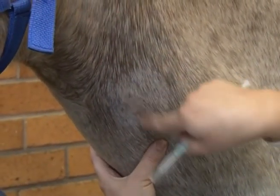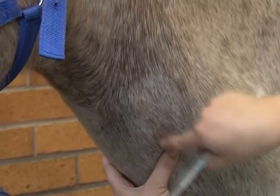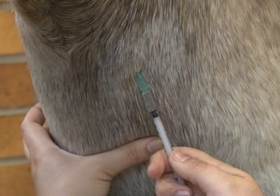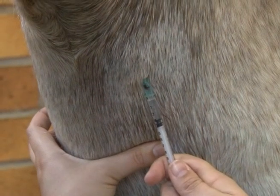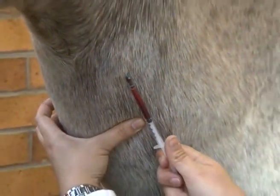The vein should be raised below the site of the venipuncture with the non-dominant hand. The needle should be firmly pushed through the skin and into the vein at approximately a 30 degree angle. Whilst keeping the vein raised, the needle may be inserted already connected to the syringe.